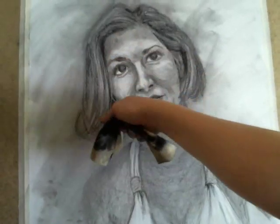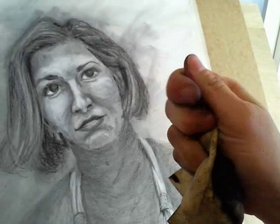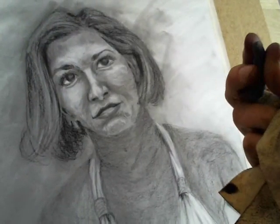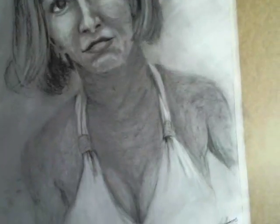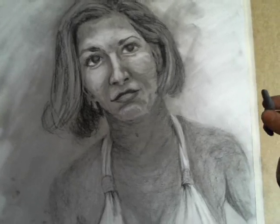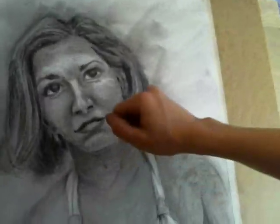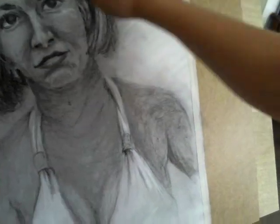Once I did that, I was able to go in with my kneaded eraser. You can form your kneaded eraser into a little point after you work with it a bit, and then you're able to go in and take out value. I ended up erasing with more pressure using a regular eraser on a lot of the areas that were really rough.